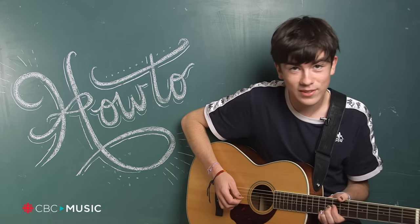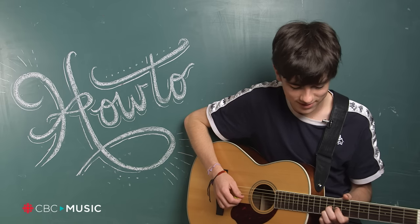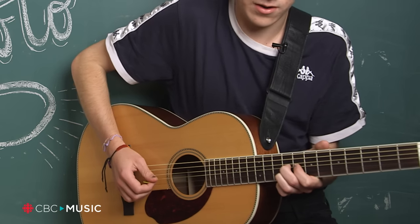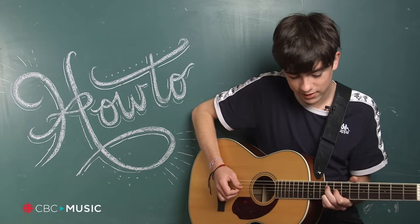It starts on the 9th fret and you've got these two fingers on the G and B strings. And then you slide the G string down one and then you do the same again. And then you're going to hit the D on the 9 as well.